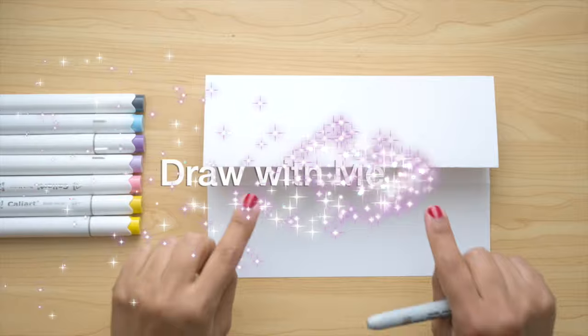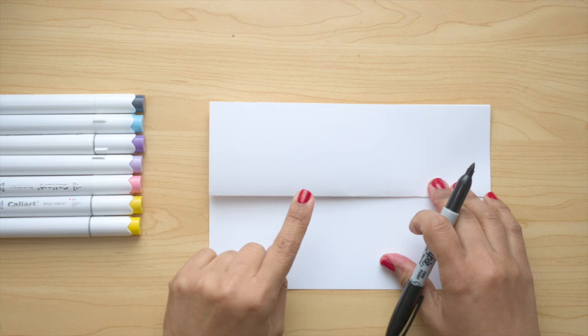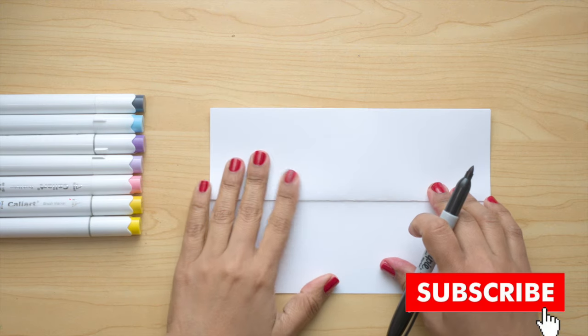Hello Little Artists, today we're gonna do a folding surprise with an Easter Bunny. Please remember to subscribe to the channel so you don't miss lessons step by step like this one.